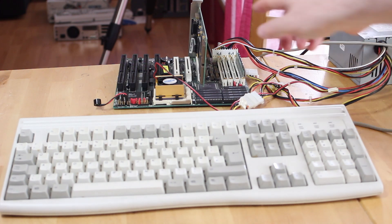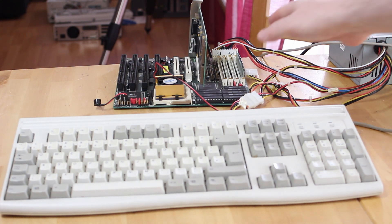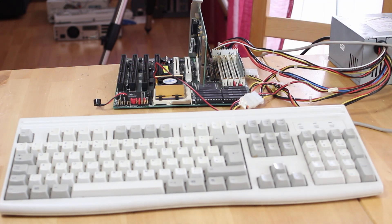I put my Tseng Labs ET6000 video card in since that's the best one we've found so far for PCI, and of course I've got a stick of EDO RAM in there, so let's turn it on and see whether this board even works.